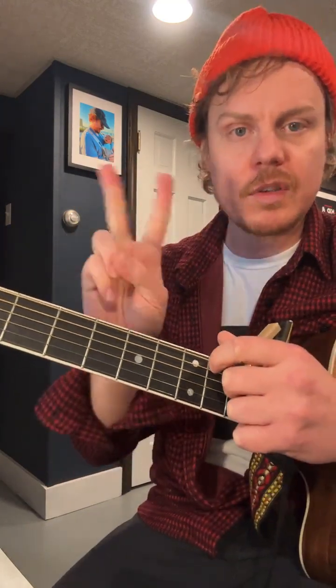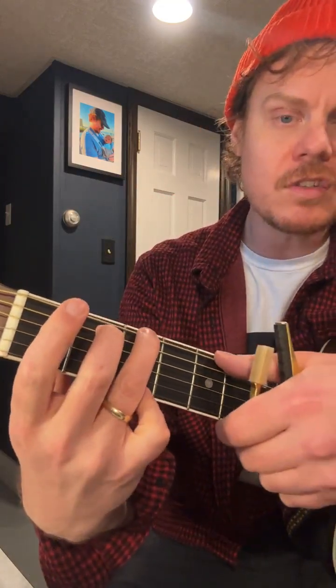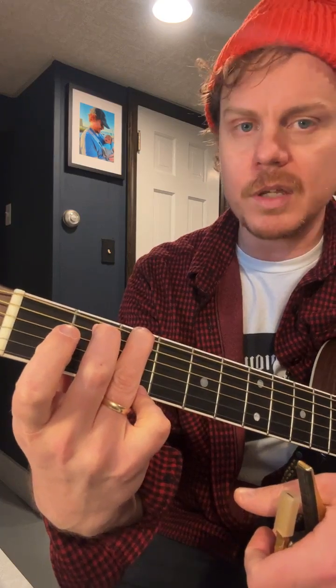We've got chord shapes and concert pitch chords — they're two different things. Sometimes they align, like when you play an open G: this is a G chord shape and it's also a concert G pitch.